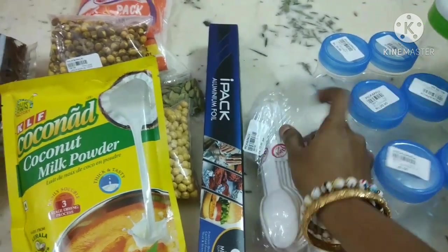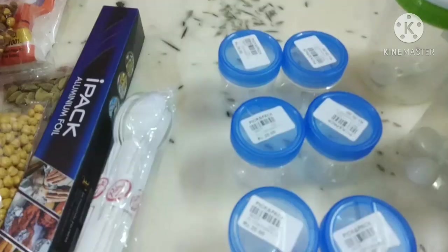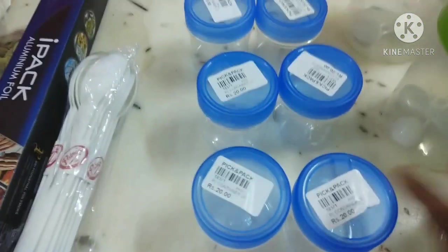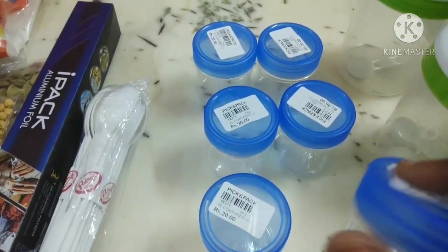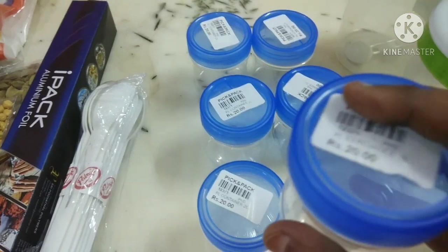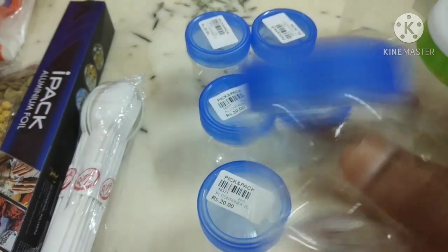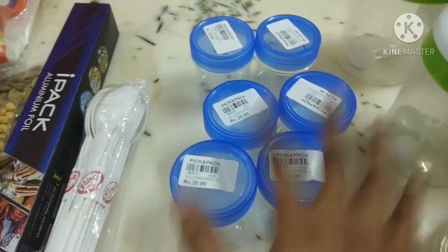There are containers in the Pooja room — I am going to share it with you in the video. This container is 20 rupees and is very cute — it comes in 2 pieces.